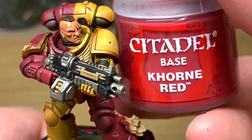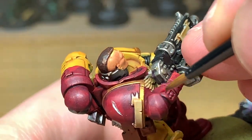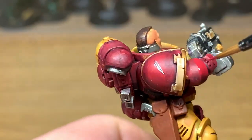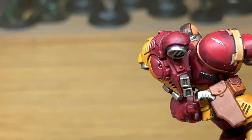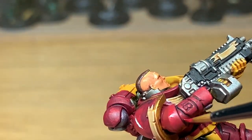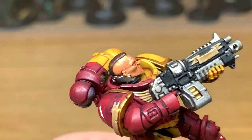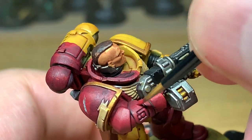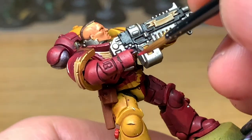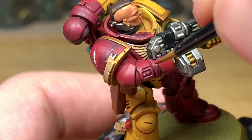Now we're going to return to coloring the armor. We're going to use Citadel Corn Red for the first one. I'm just going to go over all the armor panels - all the areas that are going to catch the light - leaving the Citadel Druchii Violet in the recesses and on the underside of the arms and parts of the legs as well. You don't want to be going all the way around with that color. The shade will darken it and make it look like the top part is catching the light, while underneath the Druchii Violet makes it look more shaded.